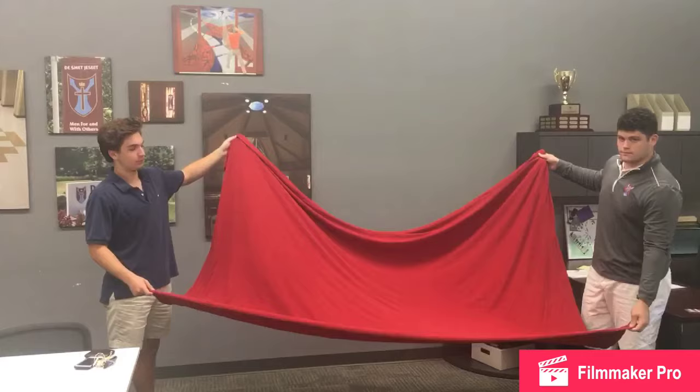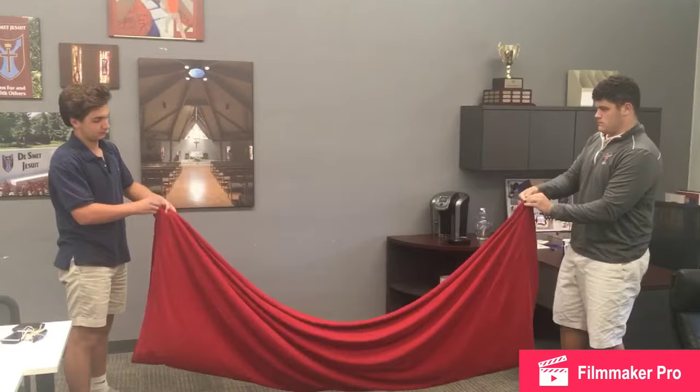Step 1, have a sheet that's proportional to your body. Step 2, fold the sheet in half. Stand in the middle of the sheet.